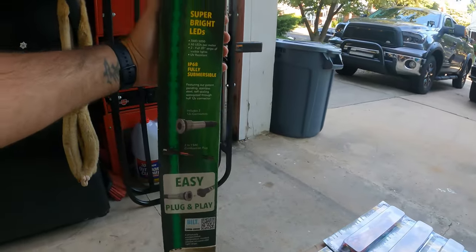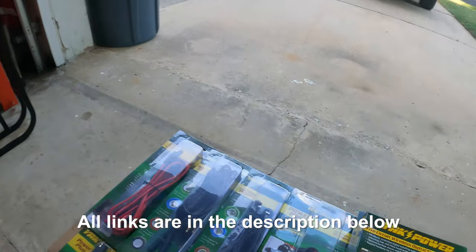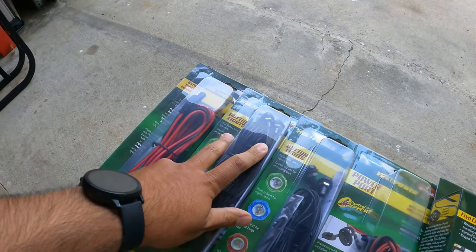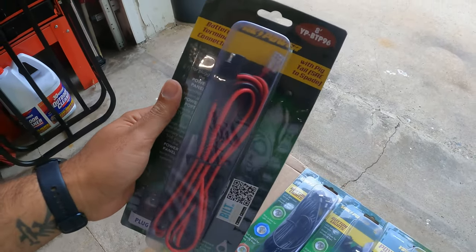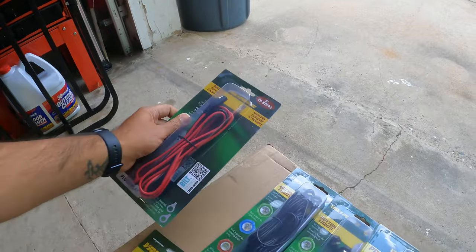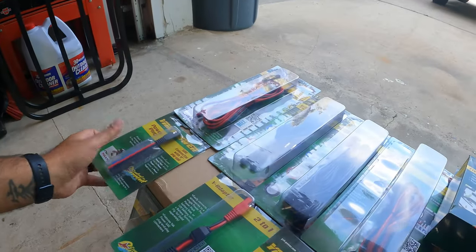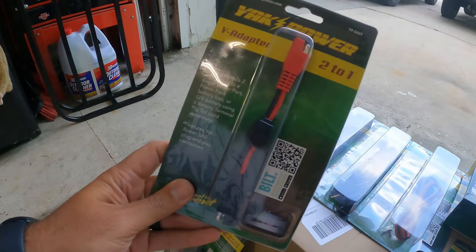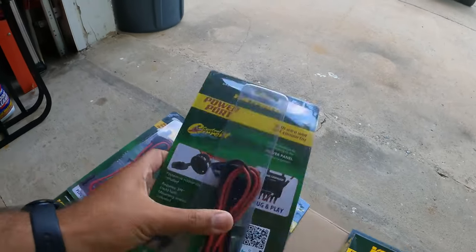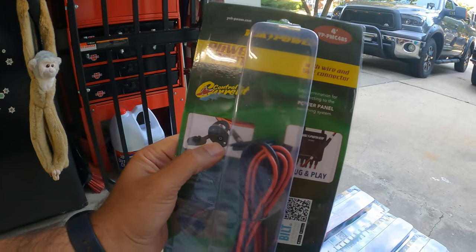We got the two-piece green LED lights — these are the 20-inch ones, nice and long. We'll put them around the bow. We have some button lights for near the back and front of the boat, and the battery connector — this is the 8-foot version. They come in 4-foot, 8-foot, and 12-foot, depending on where you want to put your battery relative to your switch. We also have a power plug to splice the wires for the GPS, and a Y adapter to connect multiple lights to the same switch.